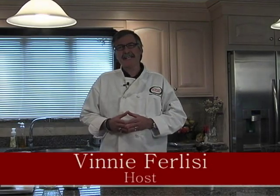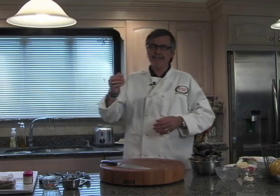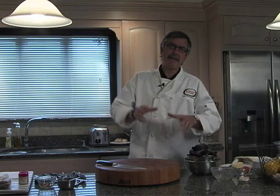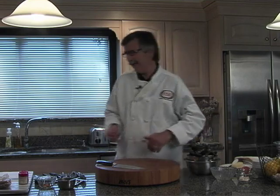Hello everybody and welcome back to The Easy Gourmet. I'm your chef and host Vinnie Felici. We have an exciting show for all of you today. We're going to be doing steamed mussels with a nice white sauce and a butter sauce, a pan roasted salmon that sits on a bed of sautéed spinach, and for dessert we're going to be doing poached pears.